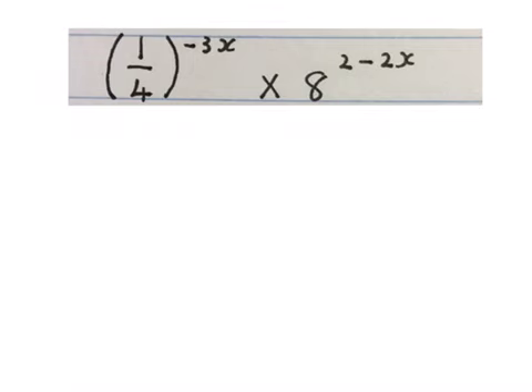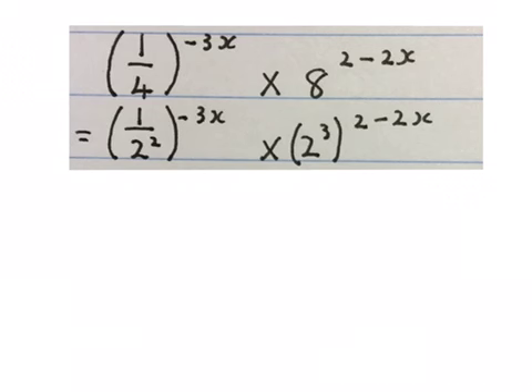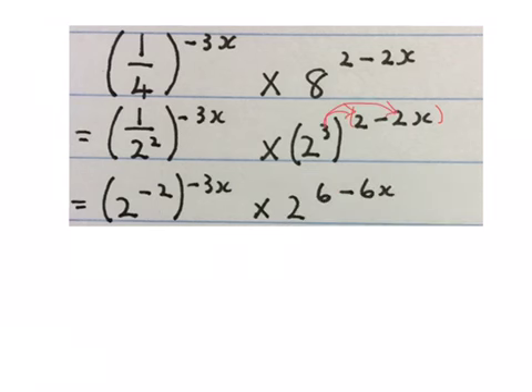Now we're going to simplify this expression. You must see that there are two parts to it. First, I changed this 4 to 2 to the power of 2 and kept the rest; I changed the 8 to 2 to the power of 3 and kept the stuff on the outside. I like to keep packets in brackets. We change the 1 over 2 to the power of 2 to 2 to the power of minus 2 to get rid of the fraction. Then using exponent law 3, I times that 3 with 2 and times 3 with minus 2x, giving 2 to the power of 6, with minus 6x from 3 times minus 2x.